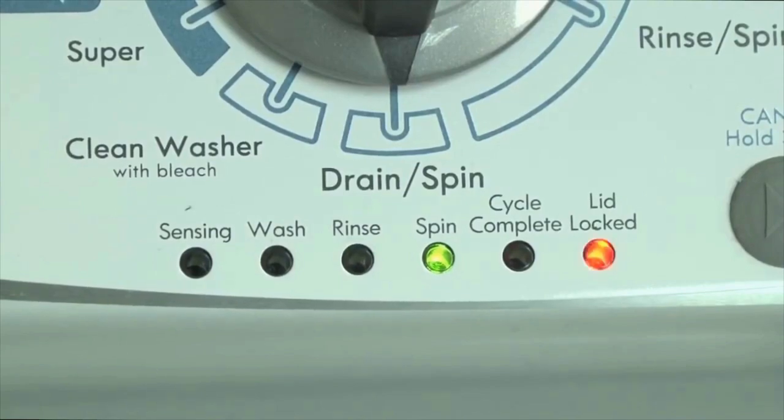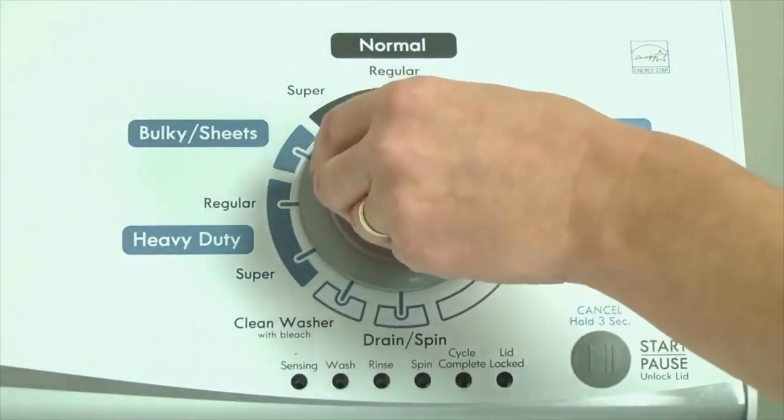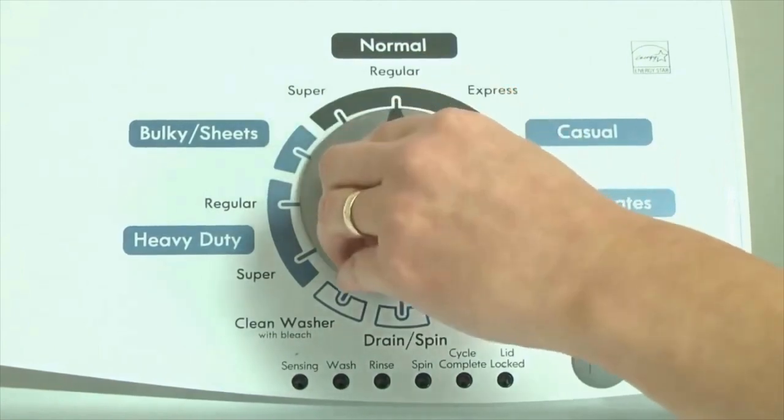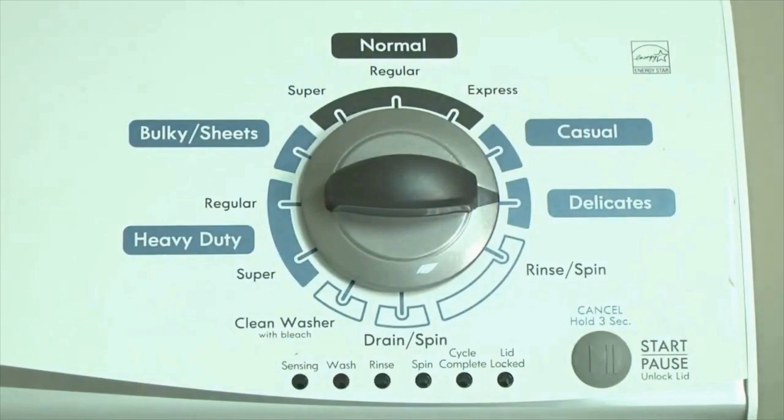Here's how to enter diagnostic mode to retrieve error codes on any brand of vertical modular washing machine. Step 1: With the washer shut off and all indicator lights off, turn the control dial 1 complete rotation — 360 degrees counterclockwise — stopping with the dial pointing straight up. Now quickly, within about 6 seconds, turn the control dial 3 clicks clockwise, 1 click back, and 1 more click clockwise.